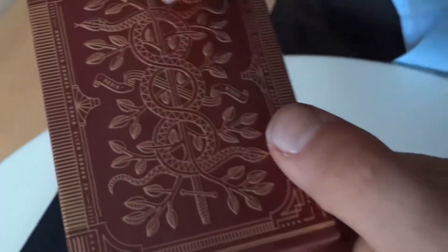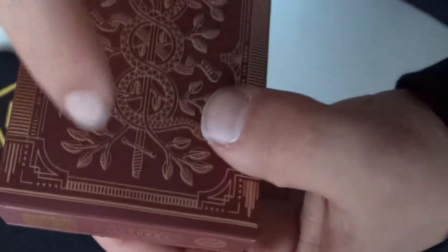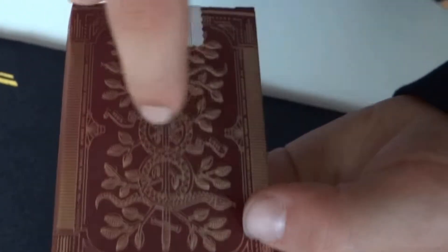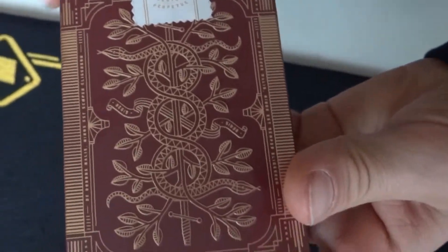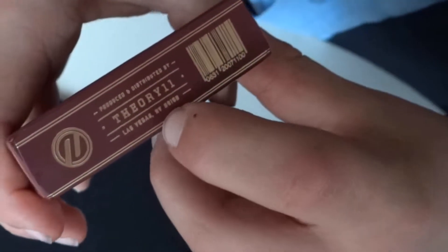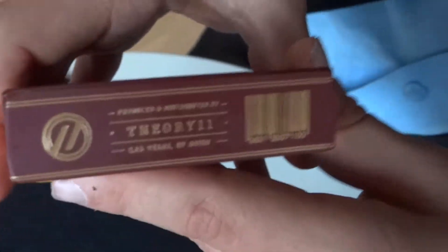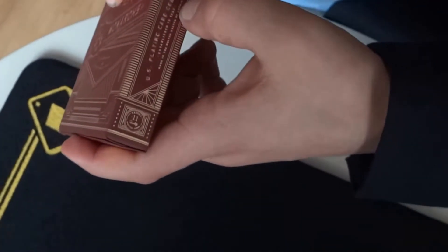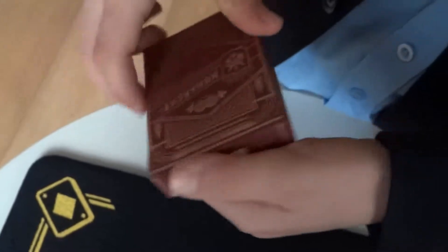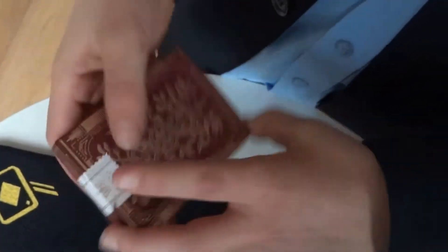The seal says 'Esto Perpetua' and it has a really nice back design. I think it's supposed to be a tree — two swords, as you can see, one handle and one handle with some leaves going around them, and two snakes crawling up. On the bottom it says produced and distributed by Theory11, Las Vegas, NY, with a barcode and numbers. Inside it says US Playing Card Company established in 1867, made in the United States of America.